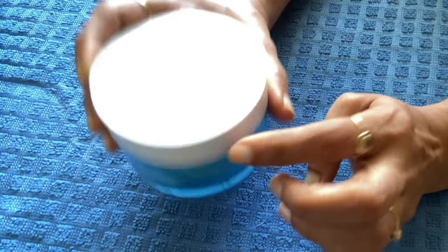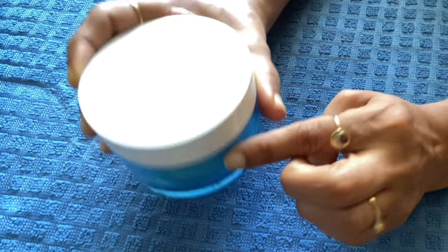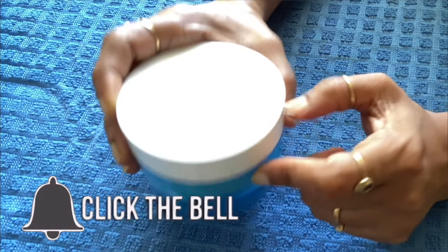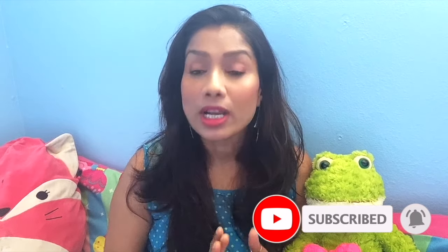Then we will put it in the fridge. You will use it for 15-20 days. This was my today's pigmentation cream. You have to apply this cream regularly at night, then you will get the effect of it. If you continue to apply it for 15-20 days, I am sure you will get the results.